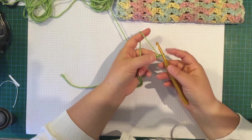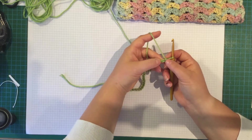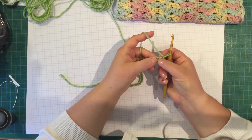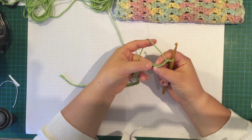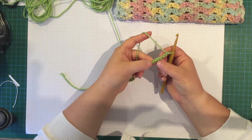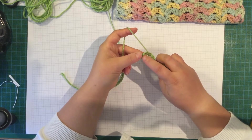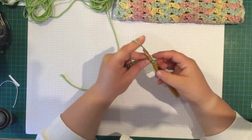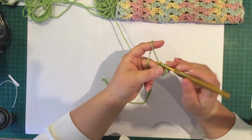You're going to count — don't count the loop on the hook — and go 6 chains from the hook: 1, 2, 3, 4, 5, 6. I like to turn that over and get the back bump. Then you're going to do a bloom: 2 double crochet, chain 1, 2 double crochet, all into that same chain.